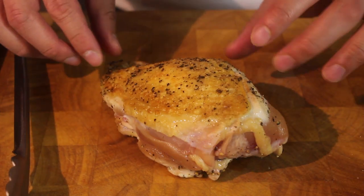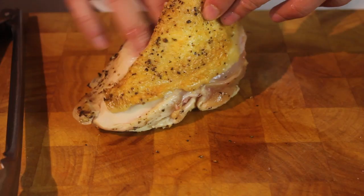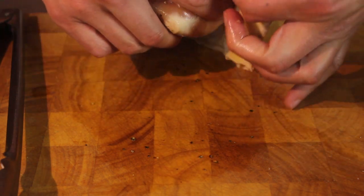Wait until it's cool enough so you can touch it, and then carefully pull off the skin. That's one sheet if you can.